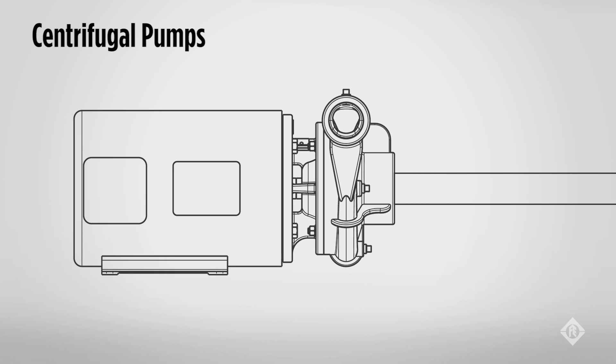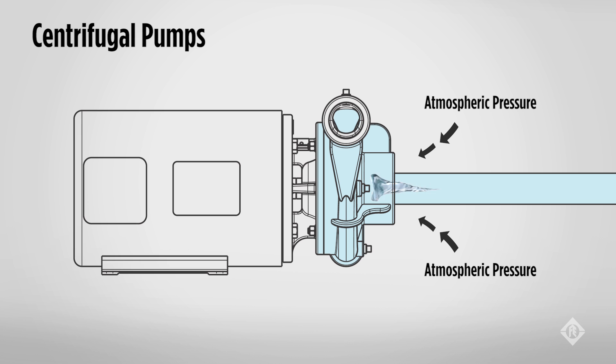The pump works by the pump case being filled with water, which is called priming. When the impeller turns and forces the water to the outside circumference, the water is moved toward the discharge of the pump. As the water moves to the discharge, a vacuum is formed at the eye of the impeller, causing more water to move into the impeller. The vacuum formed at the eye creates a pressure differential with the outside atmospheric pressure, and with atmospheric pressure being greater than the vacuum inside the pump, the outside pressure pushes a continual flow of liquid into the pump.